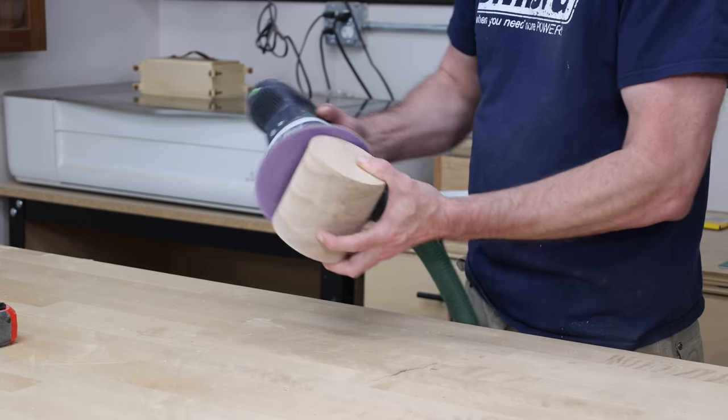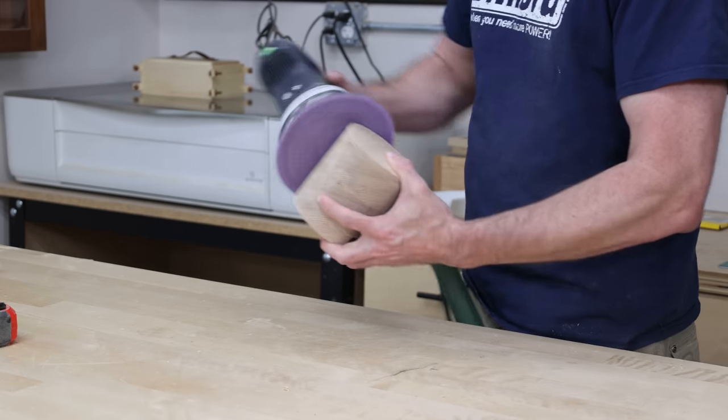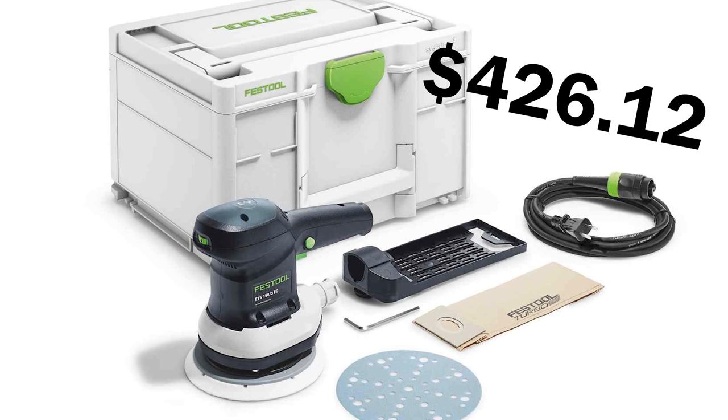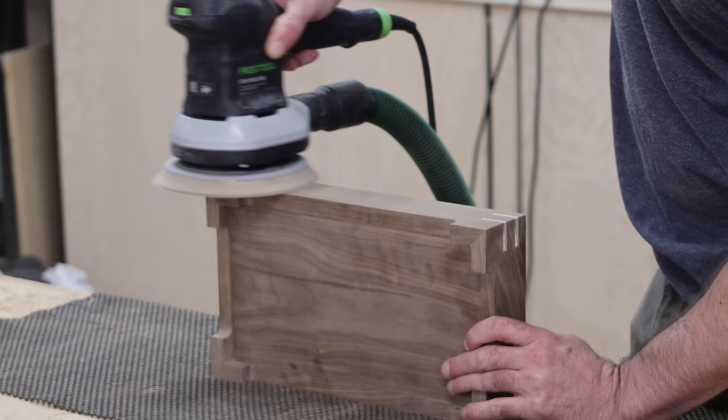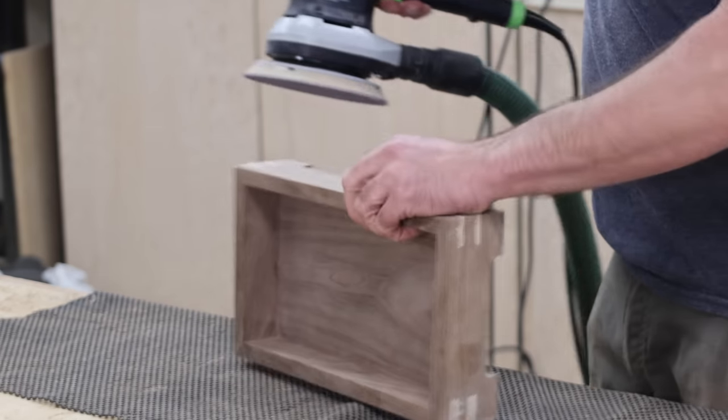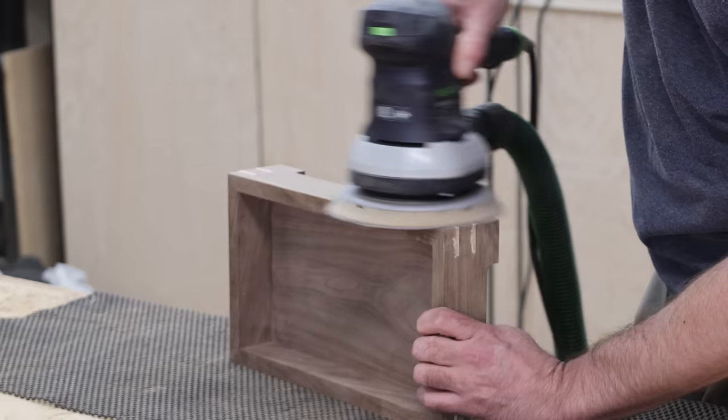My first actual power tool purchase was a Festool ETS-150. That and a whole bunch of sandpaper added up to $426. It was really important to me to have a great sander after using some really terrible ones for so long, so I made sure I really splurged on this one.